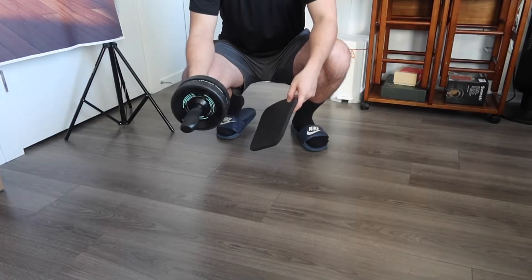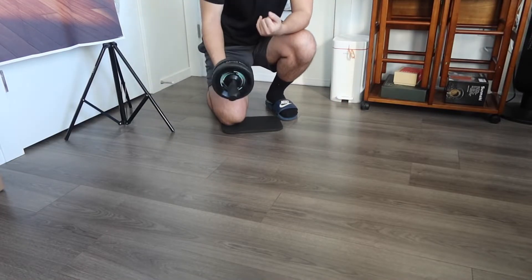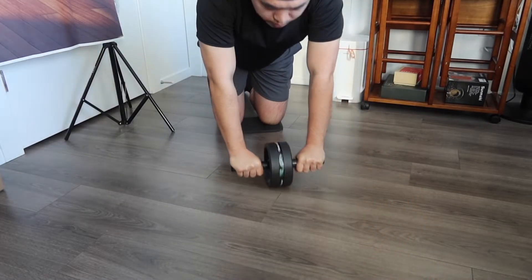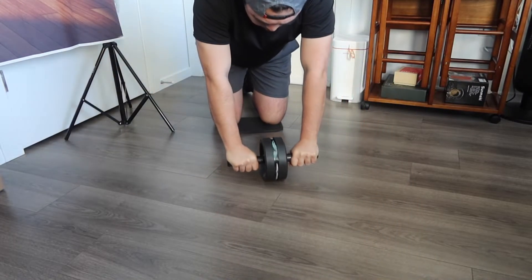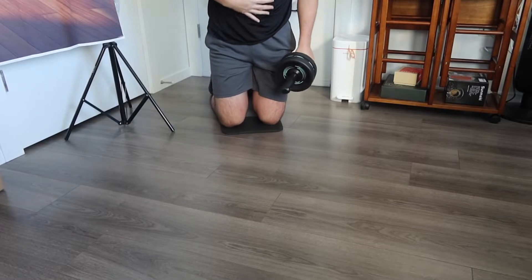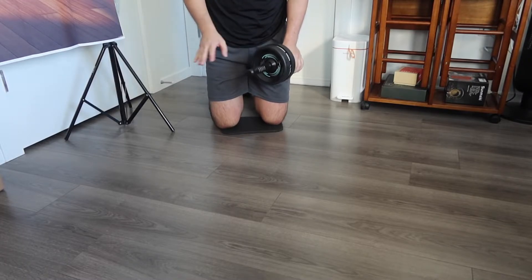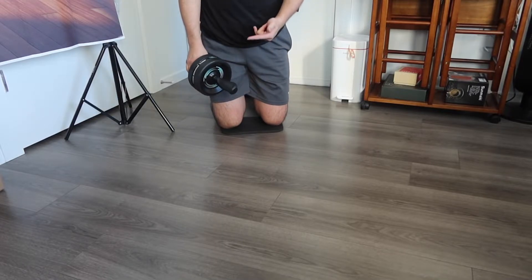Here we have the knee pad and the ab roller. I'll put the knee pad down so I can get support from my knee while using the roller. All you do is put this part down and start rolling it out to work your abs. Even after just two reps, I can definitely feel it working my abs really well. The handle has a really strong grip, so you don't have to worry about slipping off — it's definitely a high-quality material.